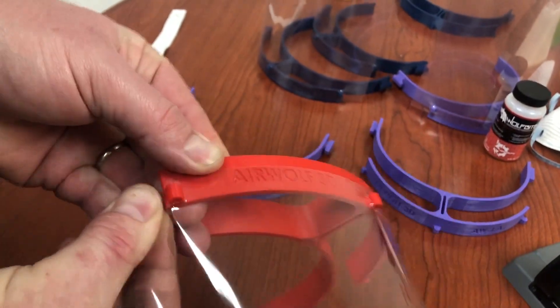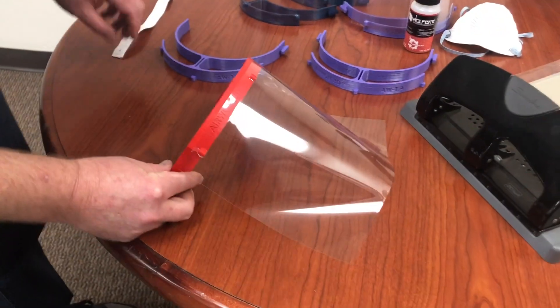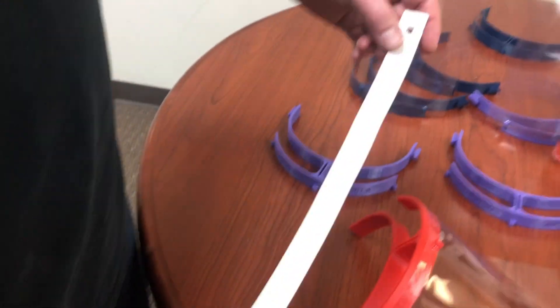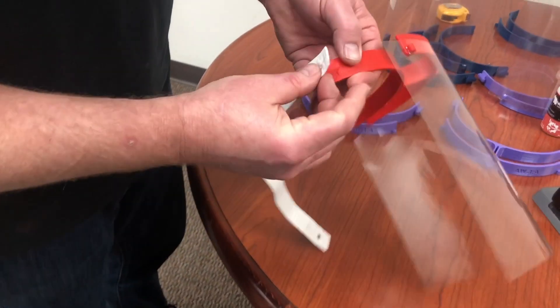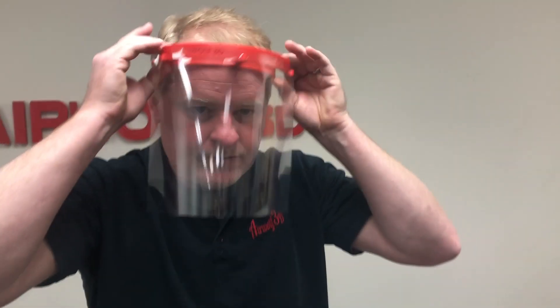The device also has little ridges in the back to hold the transparencies nice and strong. We took an elastic strap and cut it to 16 inches long, and we're going to put the elastic strap on our face shield. In about a minute or less, we have a functional, probably light duty face shield.